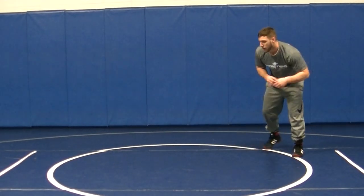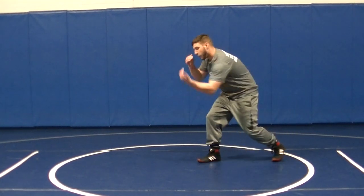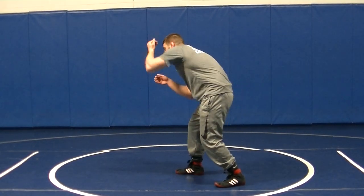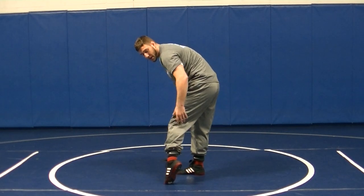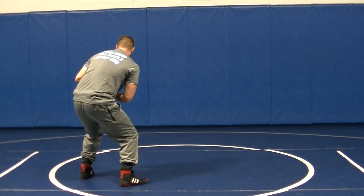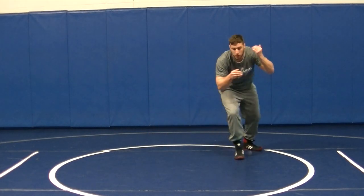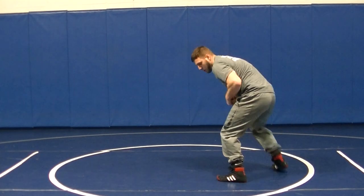Next thing I'm going to do: I'm going to club and jam an underhook. Club, jam an underhook. Turn it maybe a little bit. I'm going to pop this up and reach right behind his knee. Pop, grab. Spin to it. Drive to the high single. So it's a club, jam a hook, circle, pop, reach, pull.